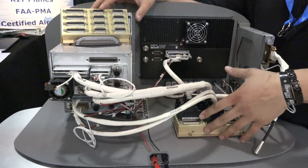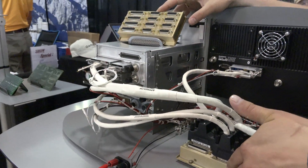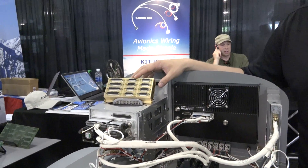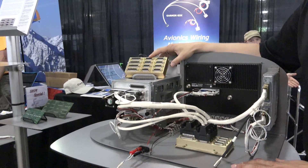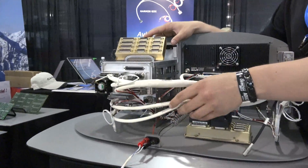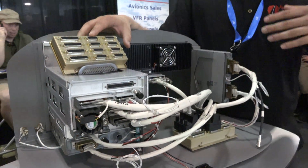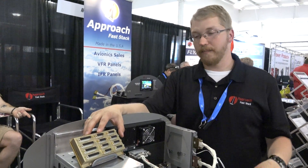Down here you can see all the avionics plugging into our hub on our demo version. Each one of these pieces is a simple cable that can be changed out if you want to upgrade your avionics to something else.